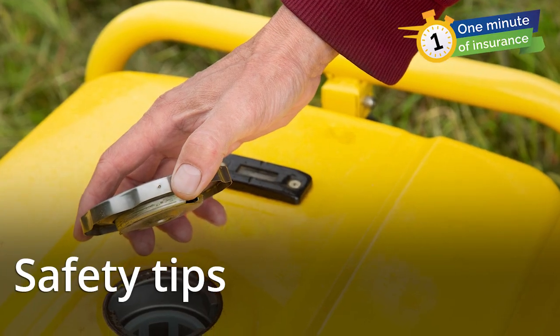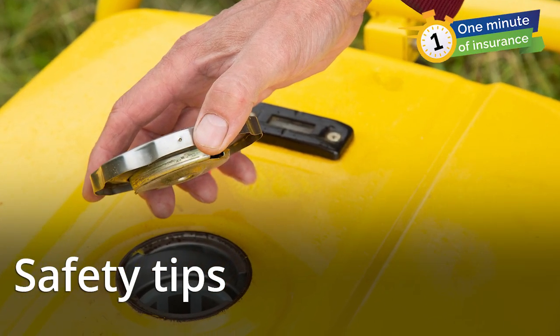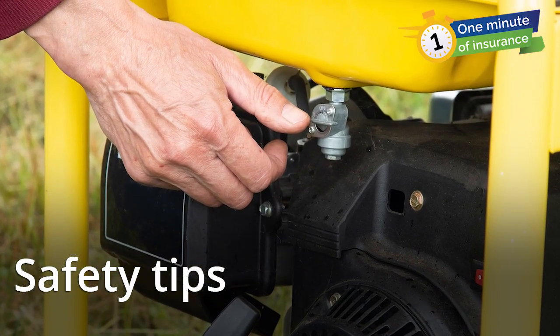And a few more safety tips. Shut off the generator before adding fuel to it. If it's very noisy or making a lot of black smoke, there could be something wrong with it — turn it off and get it serviced. Keep kids and pets away from generators.